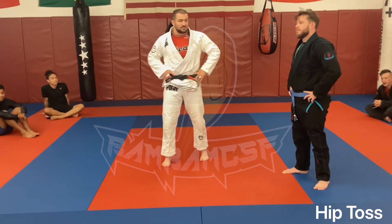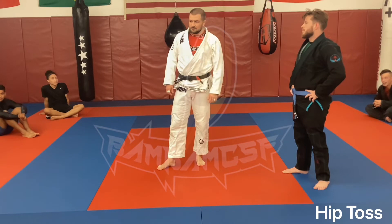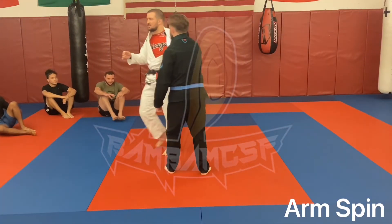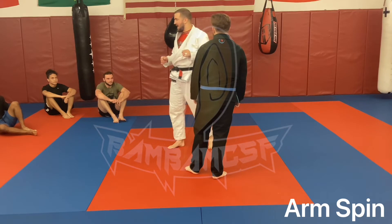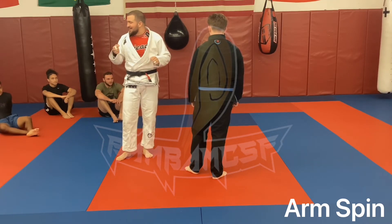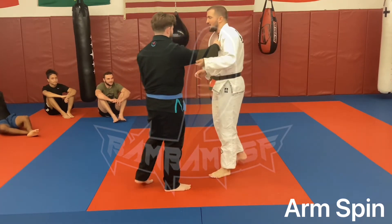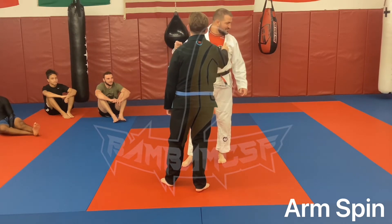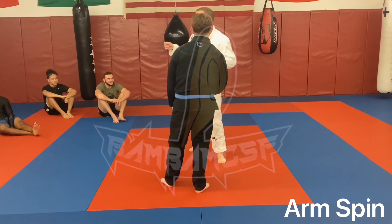Let's say he commits to a collar grip and I'm not really trying to play a heavy grip game. I'm just doing no-gi - it just happens to be in the gym with a gi. Let's say he commits to this grip. All I'm going to do is grab right underneath here. The aim of this - this is called the jab-whizzer.